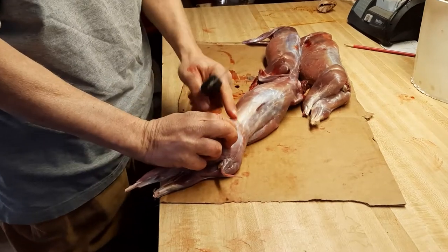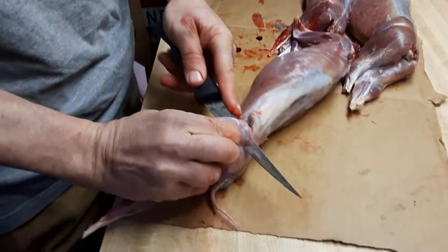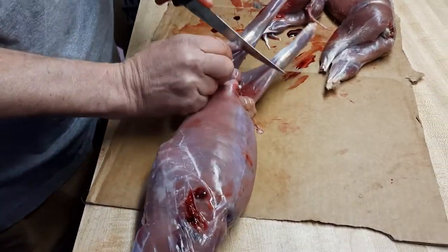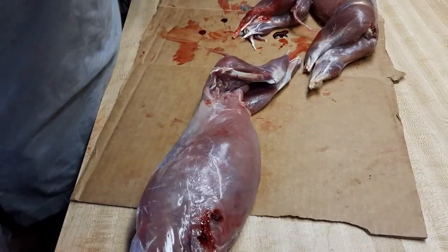First cut I make is a little bone here. You cut here, follow the bone around. Come up here, cut with the knee, follow the bone down. And there's your first piece.